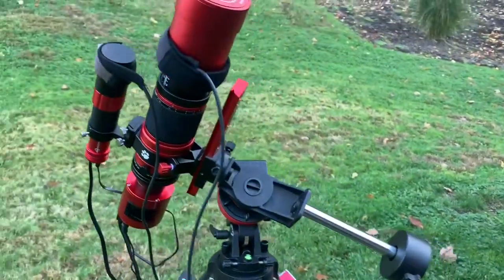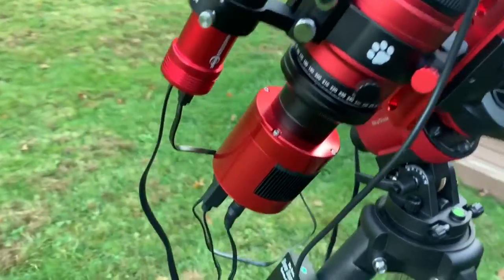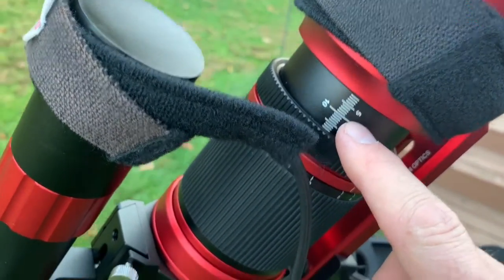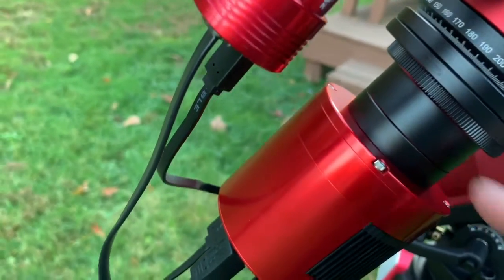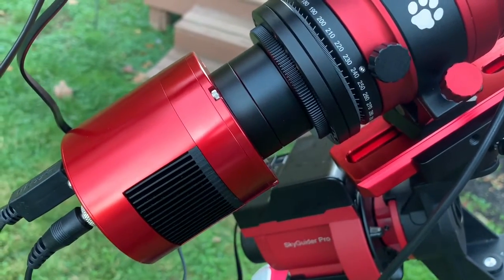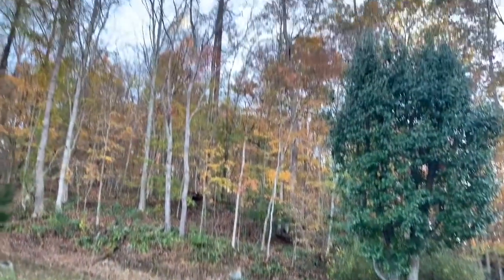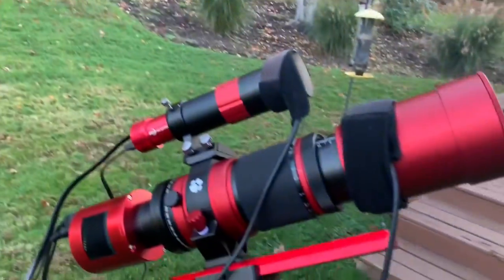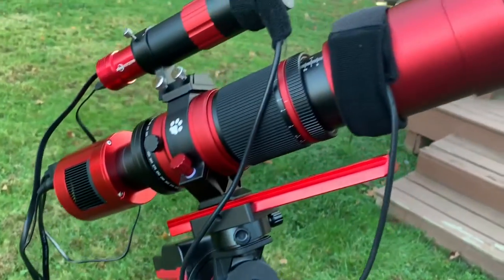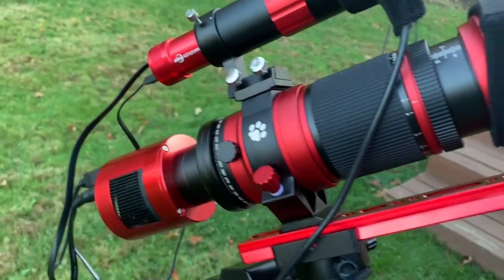The one counterweight works pretty well with the REDCAT and the ZWO mini guide scope, dew heaters, and the 294 camera. What I really like about the REDCAT is you can see focus markings — this is my focus point with the 294 with this spacing. Everything was really square across the field and all the stars were sharp across the field. We're going to have another run tonight, continuing our M31 data with more guiding experimentation to see how the iOptron performs.